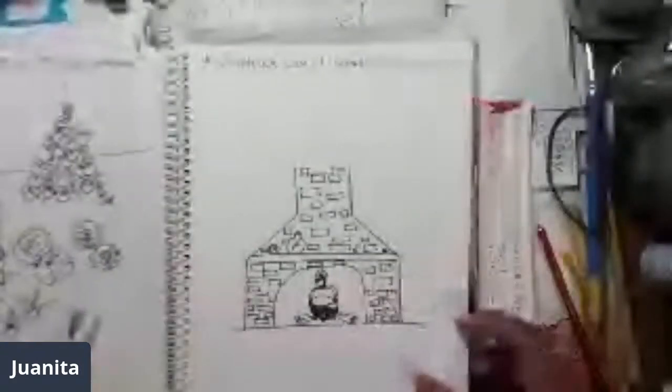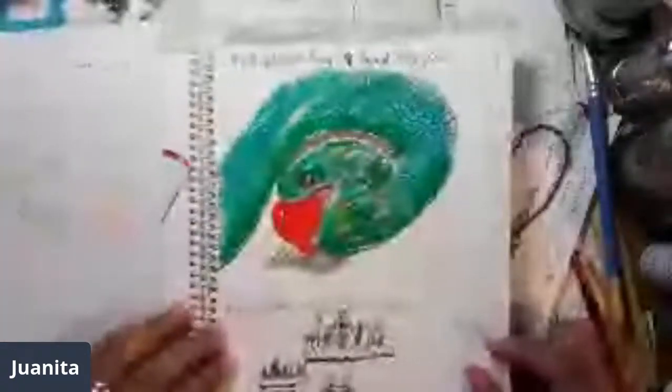Then the prompt was 'old books,' so I did Moby Dick. Then there was 'garden' — vegetables — and a 'cauldron.' Then 'moth' — my favorite moth is the luna moth. On day 19 the prompt was 'snake,' so I did a snake holding an apple in its mouth.